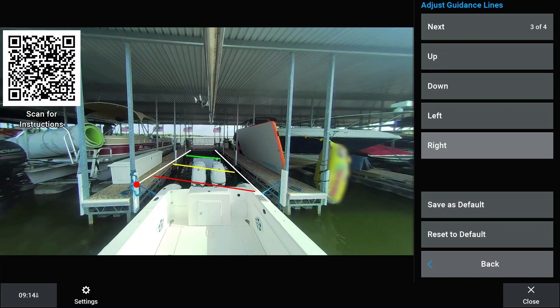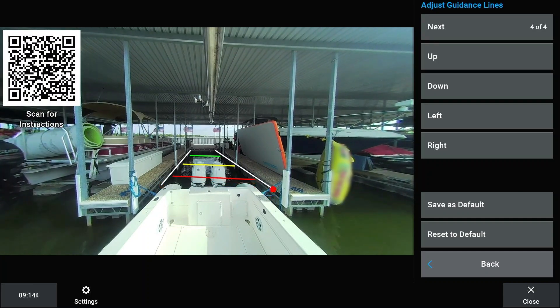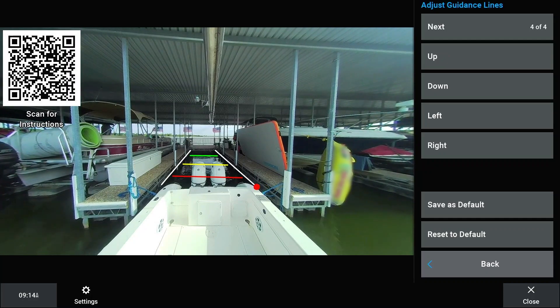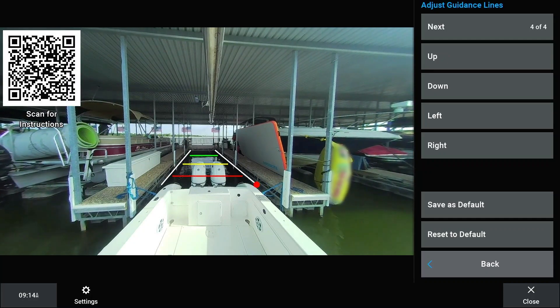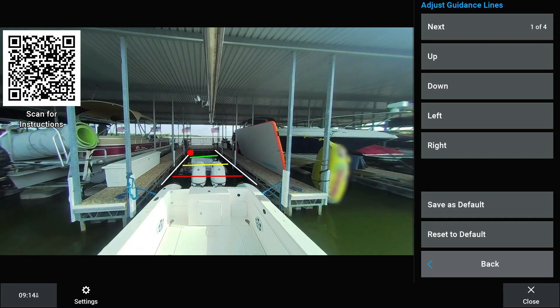Attempt to keep the guidance line symmetrical even if the vessel is not in perfect alignment with the slip. A good indicator of guidance line symmetry is if the colored distance lines are parallel to one another. All lines are set according to user preference.